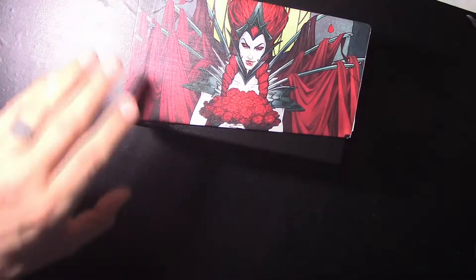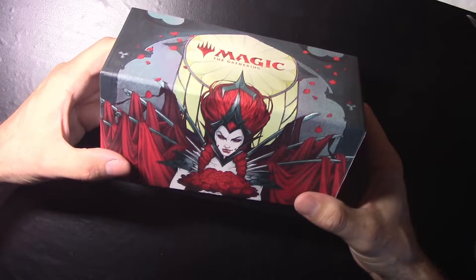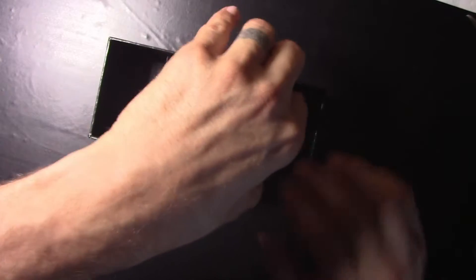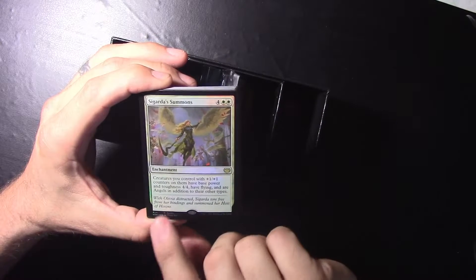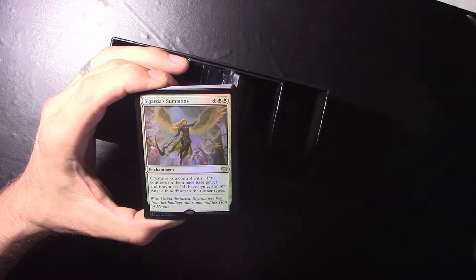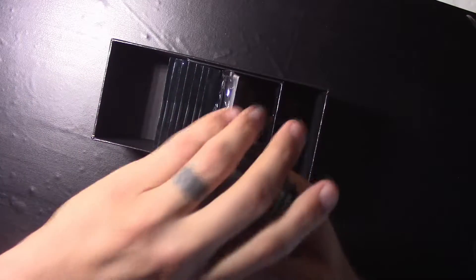Before I open this up, check out the artwork — pretty cool, shows on both sides. I like collecting the bundles themselves because they make pretty cool little collector boxes. So as I said, I already opened up one pack. We have Sigarda Summons — a four mana cost rare enchantment. Creatures you control with plus one plus one counters on them have base power and toughness of four slash four, have flying, and are angels in addition to other types. That's actually pretty cool, and it's a neat foil. It also comes with 20 foil basic mana cards of various types.